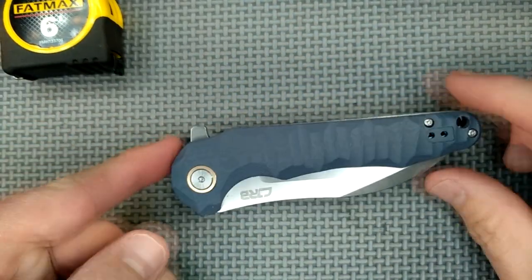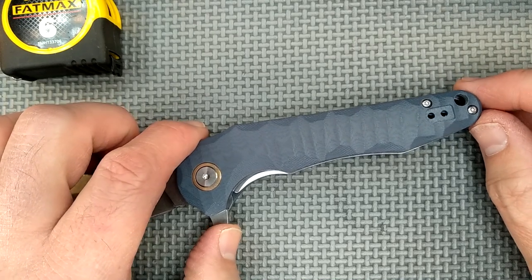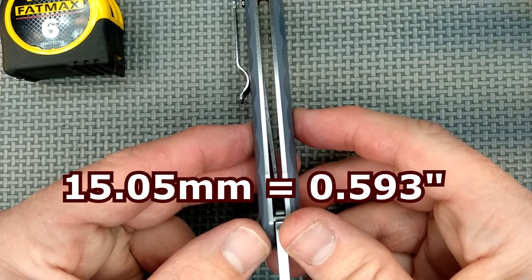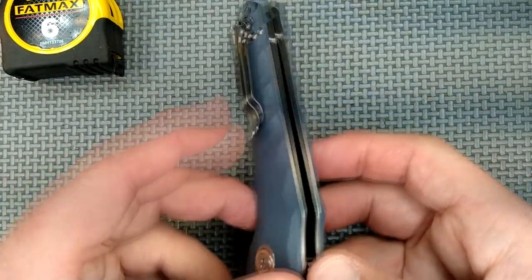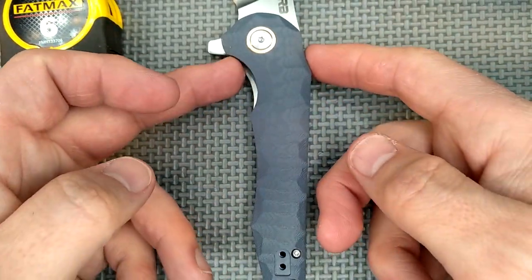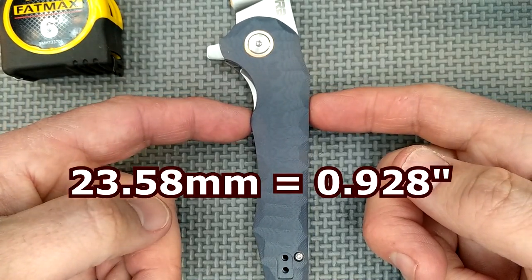Talking about the handle now: the handle length is 12.02 centimeters, 4.73 inches. The grip area between my thumbs — since this is rounded I have to give a rounded number — around 10 centimeters, about 4 inches. The handle thickness, not counting the pocket clip, is about 15.05 millimeters, which is 0.593 of an inch. I like it. If it was thinner, it would be even hotter in the hand with that pocket clip. The handle depth at the grip area — that's how I'm going to measure it for 2021 — at the biggest spot: 23.58 millimeters, that's 0.928 inches.